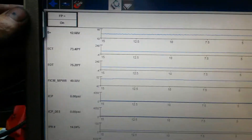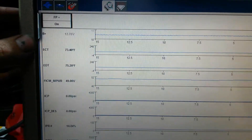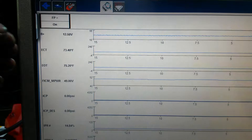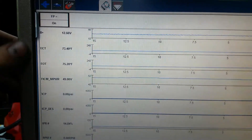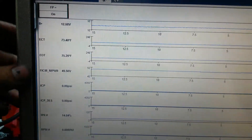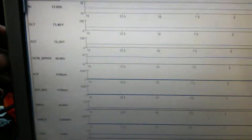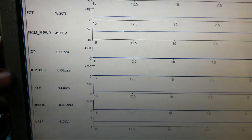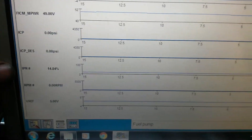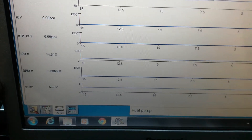On the screen here I've got battery positive voltage — you want to make sure you're over 12 volts there. You want a good solid battery voltage for your initial priming and cranking. ECT and EOT we'll look at those as it's warming up. Pick-a-main power — we're at 49.5, and you want to see something over 47 volts there. ICP and ICP desired we'll look at those while it's running. IPR duty cycle is normal for key on engine off. RPM while cranking, and voltage ref should always be 5 volts.